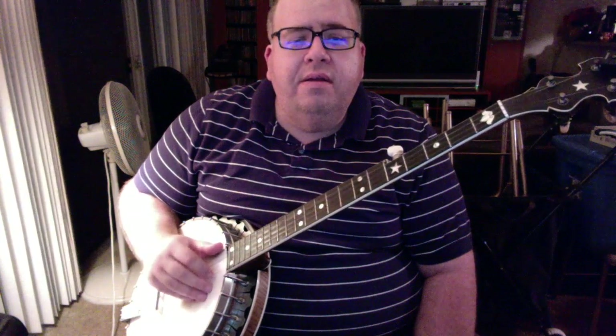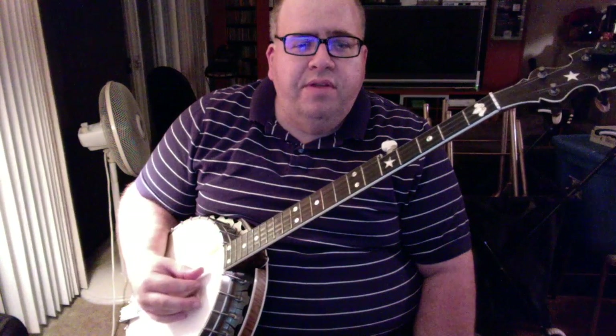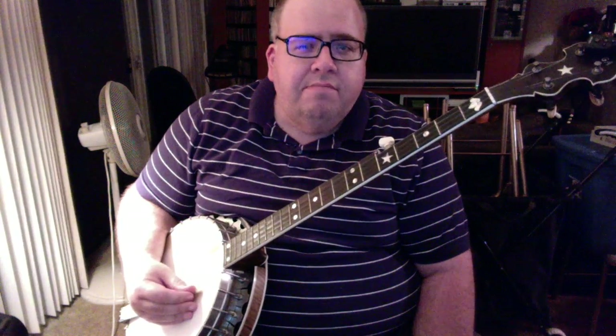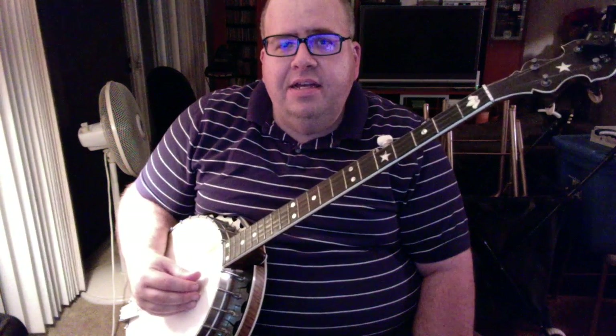We're in G-modal tuning, or sawmill tuning as it's usually called, which is regular G-tuning with the second string tuned up to C. Sounds like this. And those notes are G-D-G-C-D.